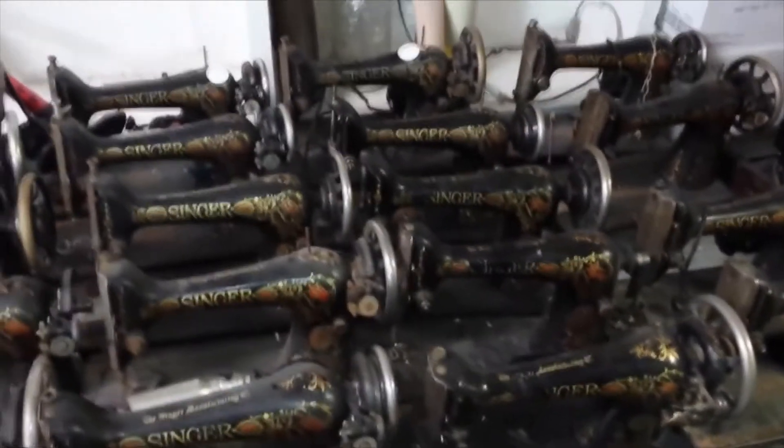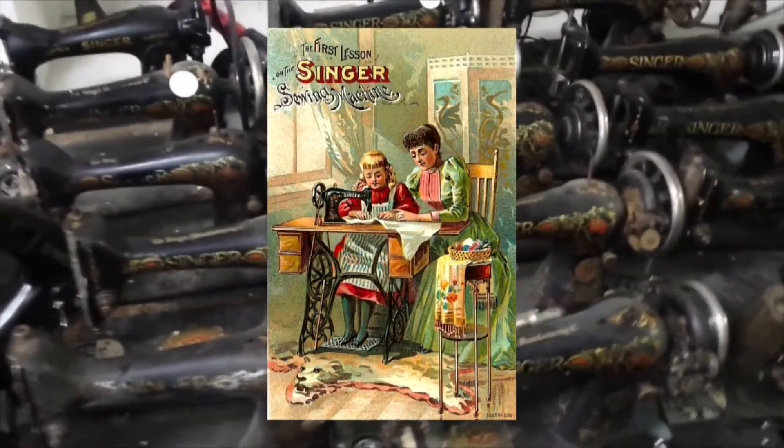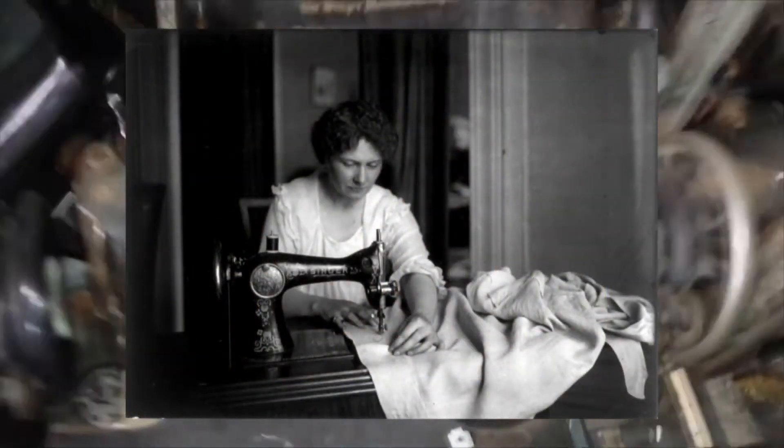Rare or unique? Certainly not. Many millions were made and could be found in nearly every household. Although tough, they are machines for everyday domestic use.